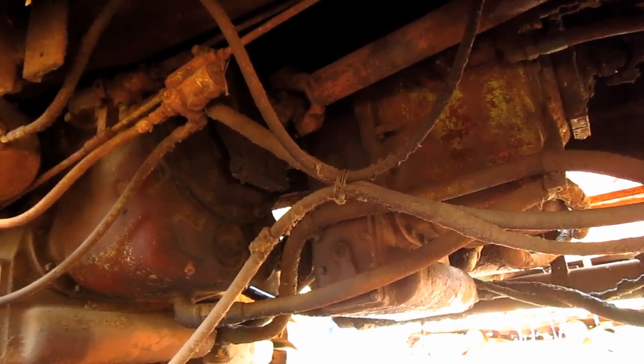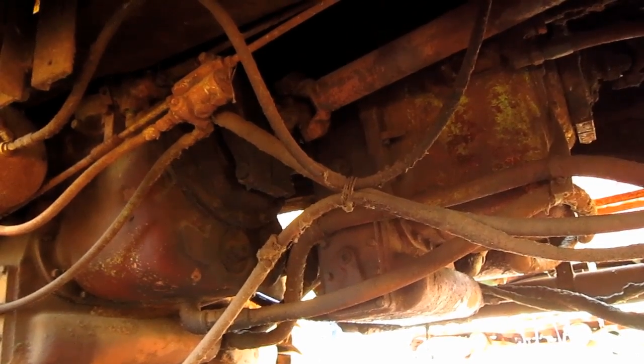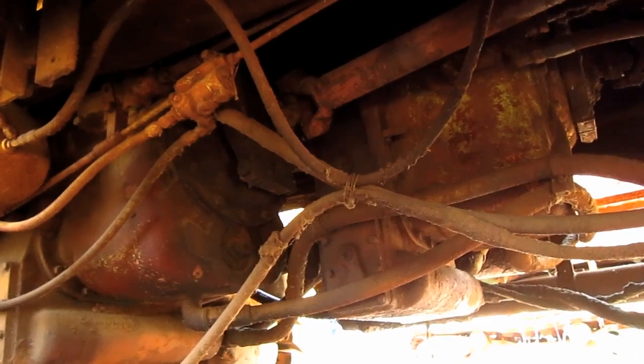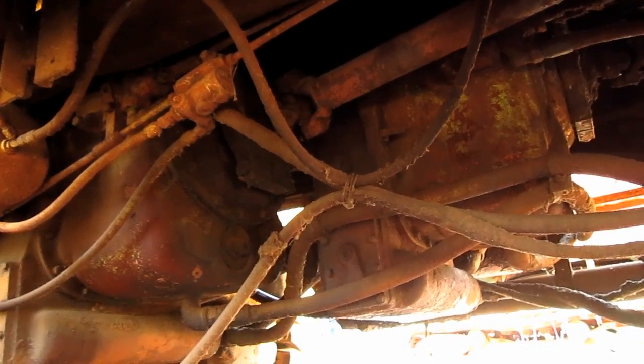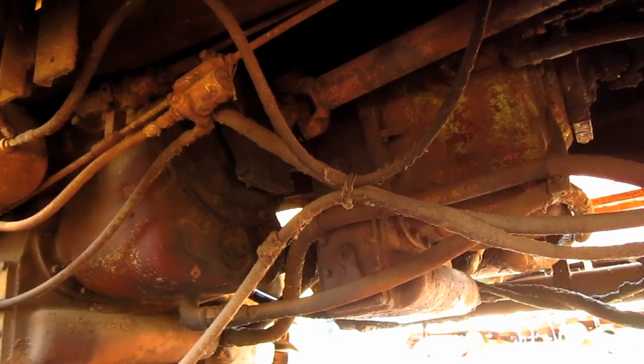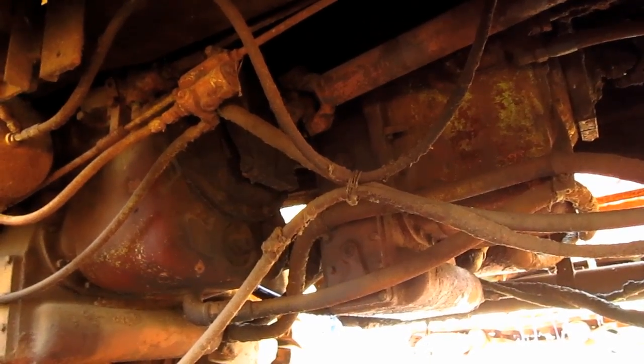These transmissions feature hydraulically actuated multiple disc clutches, which allow the truck to be shifted under full load and power. This system eliminated engine synchronization problems and allowed the operator to shift two transmissions together simultaneously.